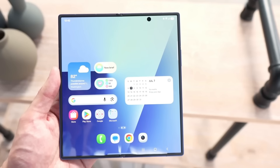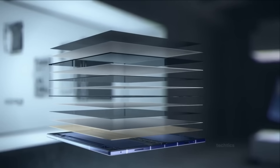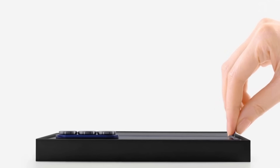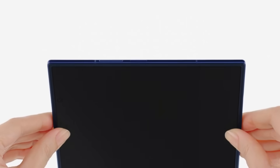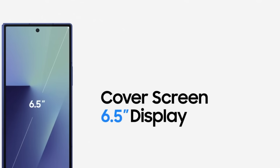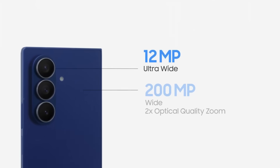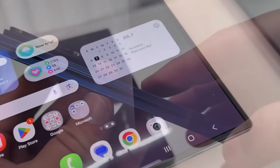The Samsung Z Fold 8 represents a significant step forward in the evolution of foldable smartphones. With its crease-free display, robust technology, and increased usability, it tackles many of the drawbacks encountered in earlier generations. As competition in the foldable industry rises, Samsung's focus on innovation and user experience sets the Z Fold 8 as a strong contender for those seeking a smartphone that combines revolutionary technology with practical usage.